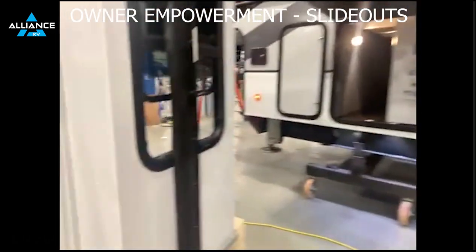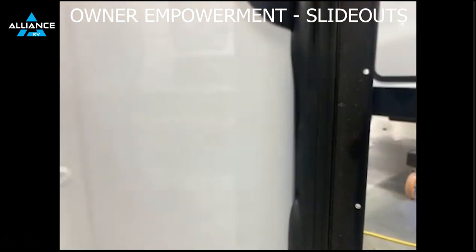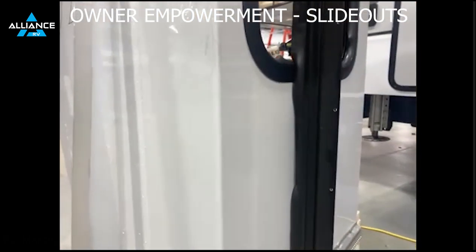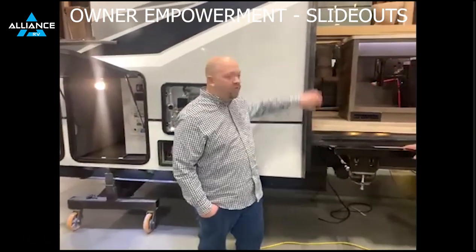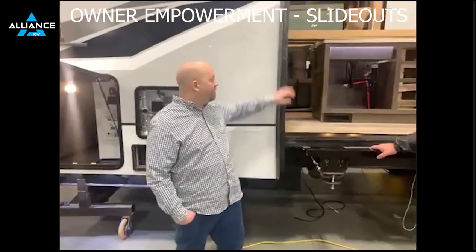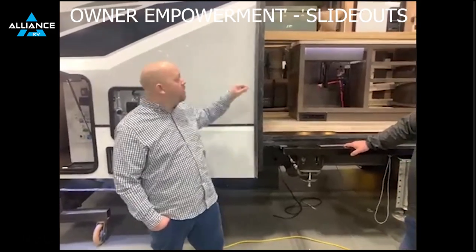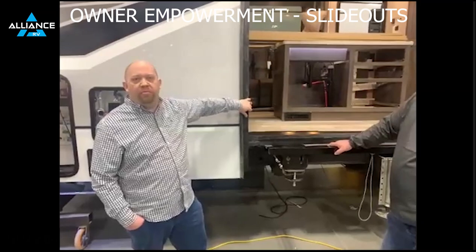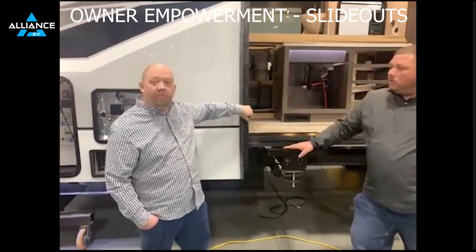So if you were to ever see a leak occur, one of the first things to check would be to make sure that the seals have fully flipped. If they haven't, you're going to see a seal that is pushed in partially. Since we're talking about seals, people ask about seal maintenance. Obviously keeping it clean, keeping it free of debris — especially along the top — but also rubbing them down with Pledge. It sounds as simple as that, but rubbing them down with Pledge will help keep them pliable.